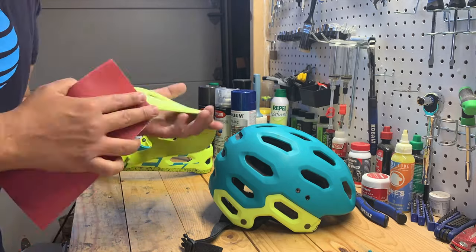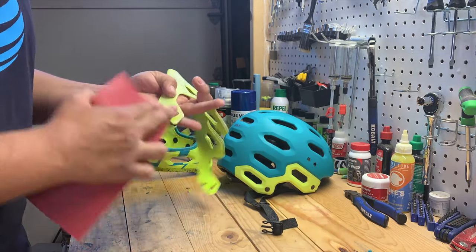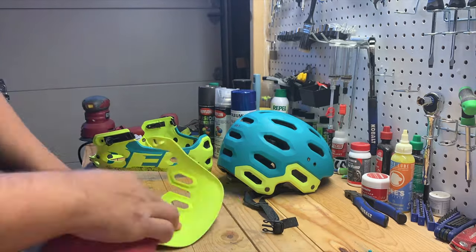After cleaning, I wanted to make sure I sanded down the surface. This was probably one of the most tedious portions of the job, just because of the helmet design, so I'm going to fast forward this portion.